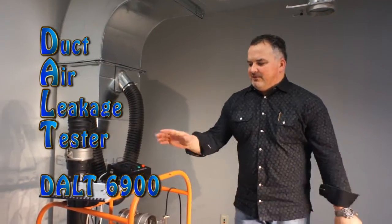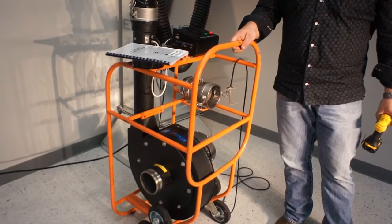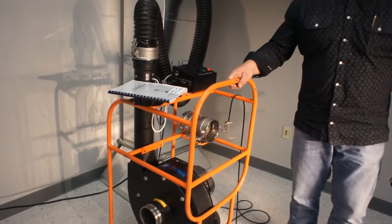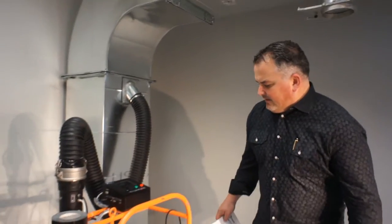Good day, I'm Michael Exich with Canamax USA. Today we are announcing the introduction of our DALT 6900, the duct air leakage tester. Everything on this machine is based off of the SMACNA guidelines, and we'll quickly go through and do a quick demonstration.